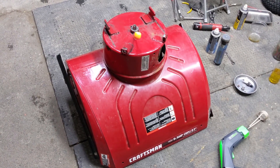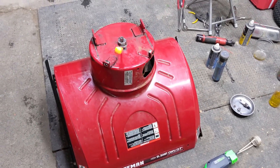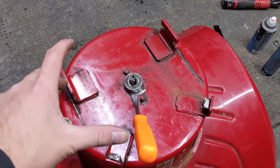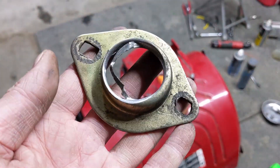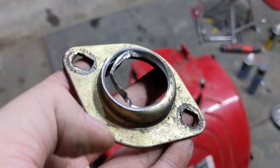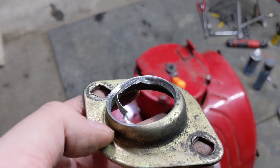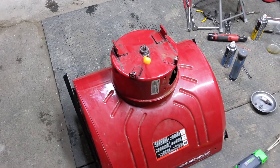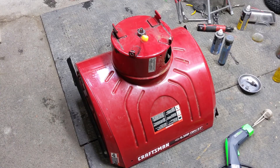I'm working on a Craftsman auger housing that a customer brought in because the rear impeller bearing at the back — where the auger pulley goes — seized inside of the bearing flange. The bearing seized to the shaft, the shaft was spinning the bearing, and the bearing destroyed the bearing flange, which led to the whole thing wobbling and making a lot of noise.